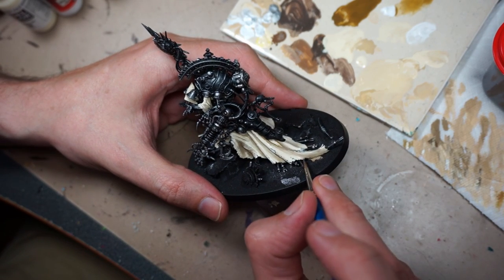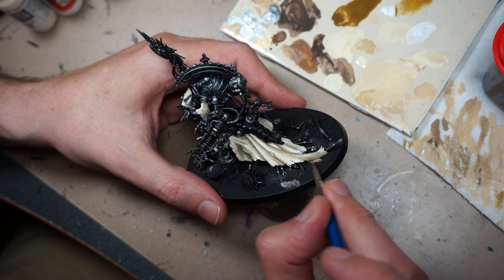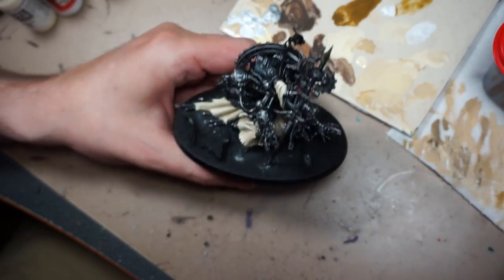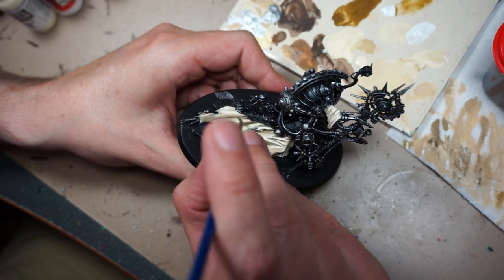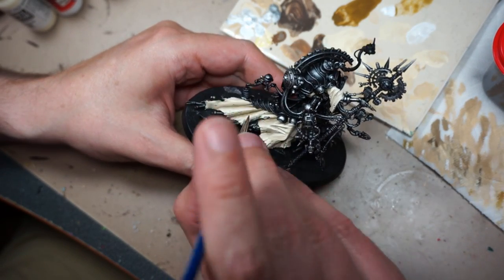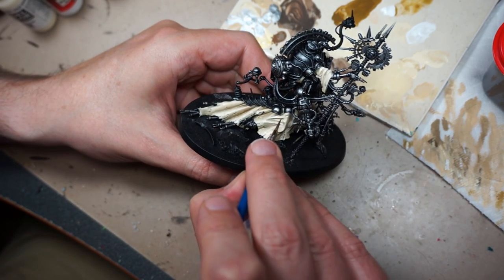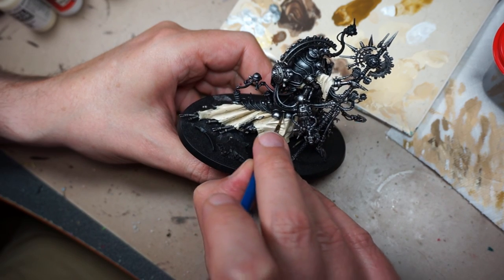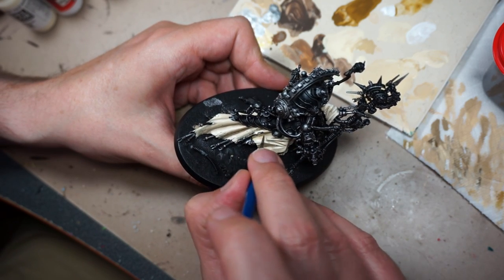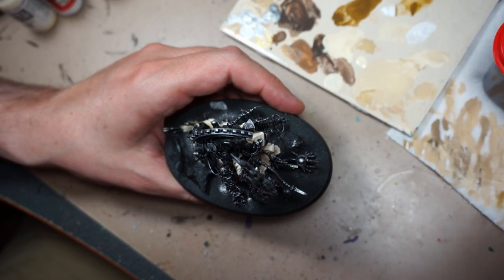You might have thought we were done with the robe, but no, we are not. Now that I had all the colors established, I decided to go back and add a little bit more shade. For that, I'm using Vallejo Model Color Flat Earth mixed with a heavy amount of Flow-Aid. The Flow-Aid is going to slow down the drying time of the paint and also make it transparent without making it too watery. I can put it on and then slowly feather it into the surrounding areas and also clean up any mistakes. Some of these areas are very narrow gaps, so I can apply it in there and swirl it around until I'm satisfied. I'm just trying to get a little bit more shade in some of the deeper recessed areas.